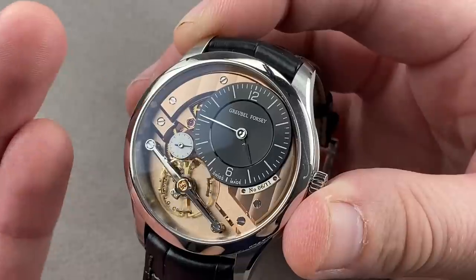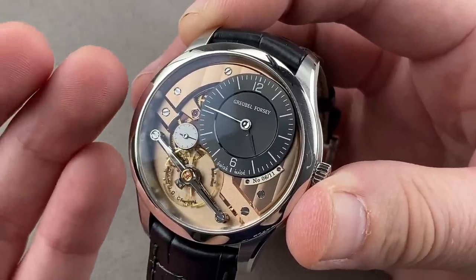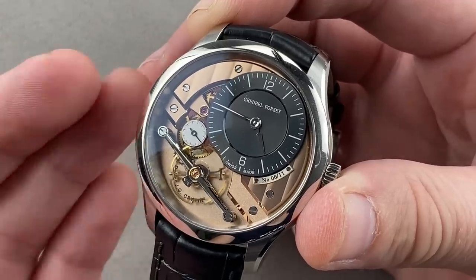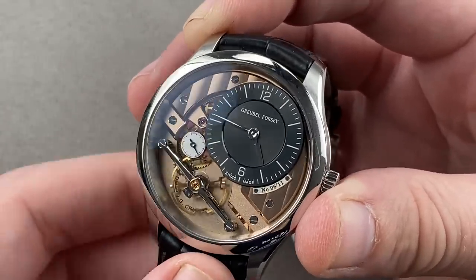If you love Grubel's uncompromising standards but can't bear to wear a double or quadruple tourbillon the size of a fist, this is the way to get into Grubel Forsey watchmaking.